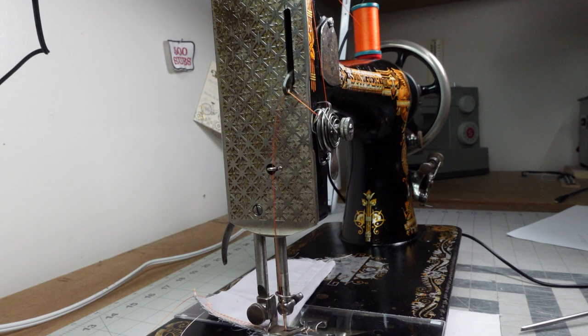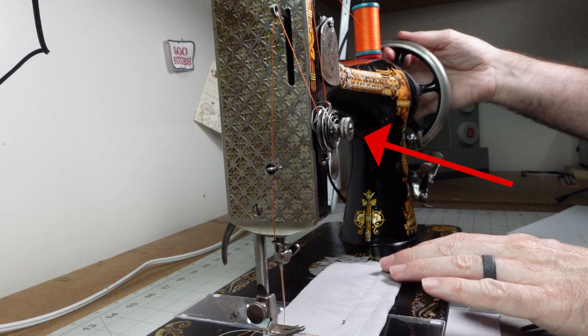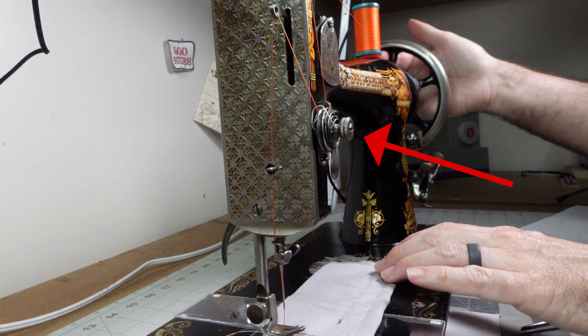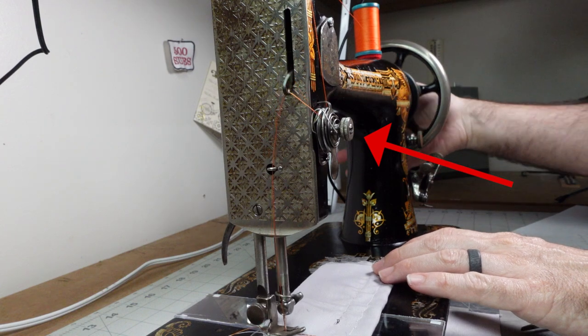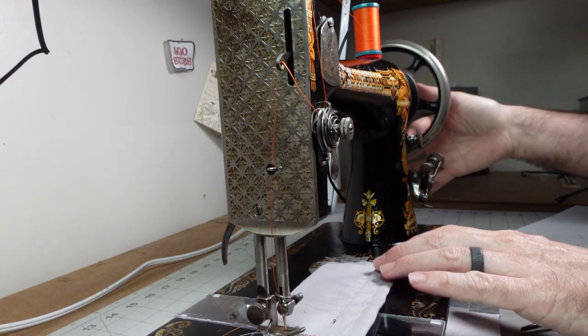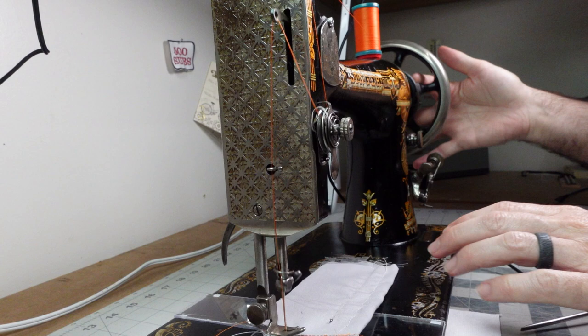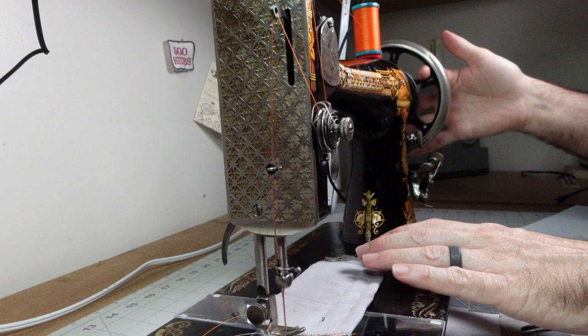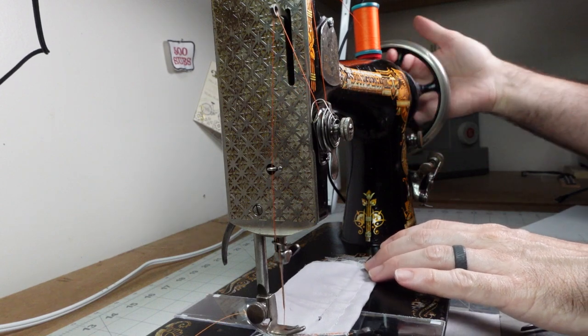How does this take-up lever pull the thread from the bottom and not from the spool? Is it magic? How does it know which side to take up? Well, if you follow the other side of this lever, you'll notice it goes through the tension assembly. This provides an amount of tension on the upper thread so the machine will work properly, and one of its purposes is to make sure the upper thread is properly taken up after passing around the shuttle. We'll talk about the second reason in another video.